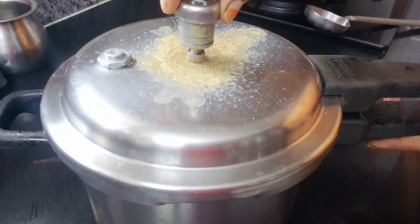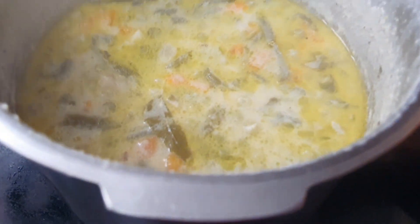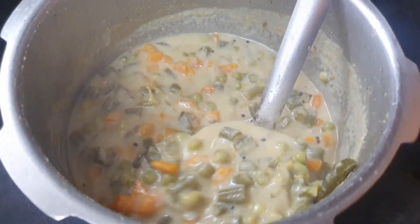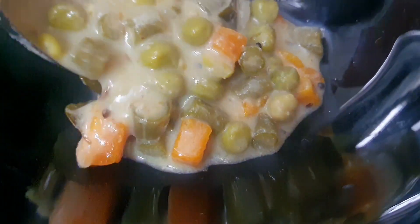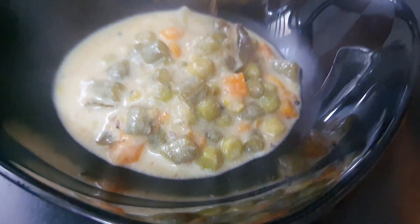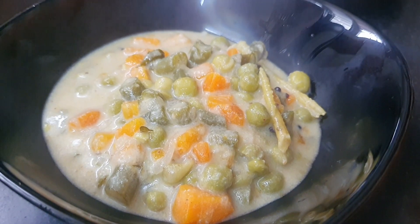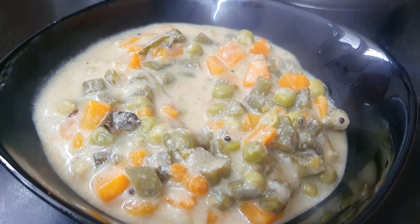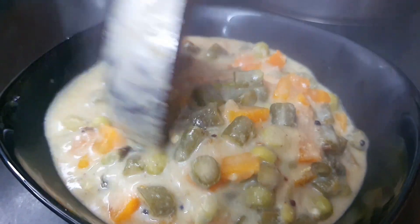If you want to make it, we have to cook the gravy in the middle of the way. It's very simple and easy for beginners. Please do the same thing. Please share our channel. Thank you!